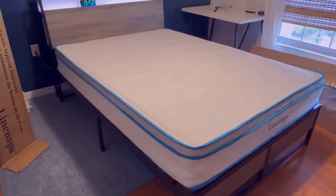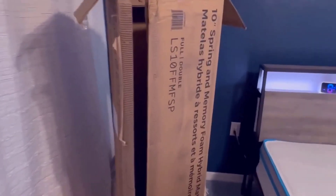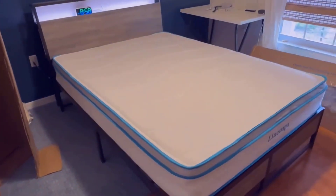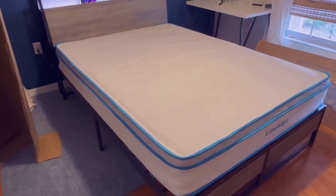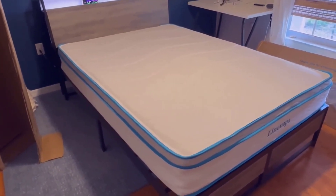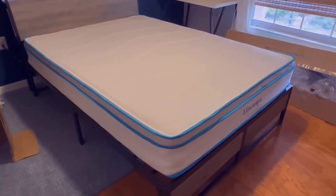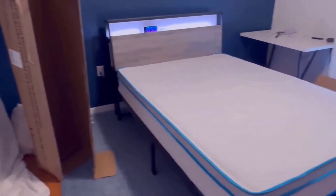We like these for a couple reasons. First, the way they're shipped — it comes in just this box, which always blows my mind. It comes rolled up, you unroll it, take off the plastic, and then it expands out into the full size mattress. It expands pretty quickly, but if I remember correctly they want you to wait about 24 hours before you lay on it. But then you have a full size mattress that came in this little skinny box — kind of blows my mind.